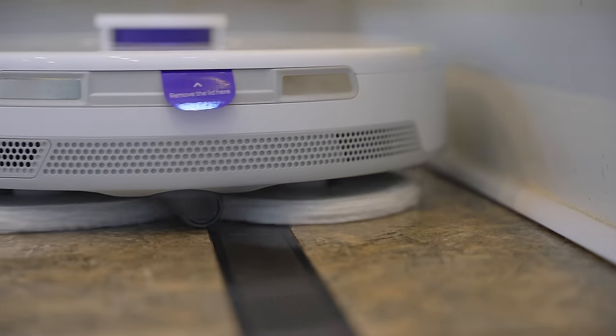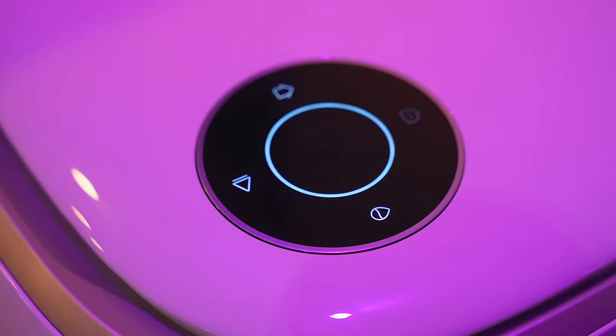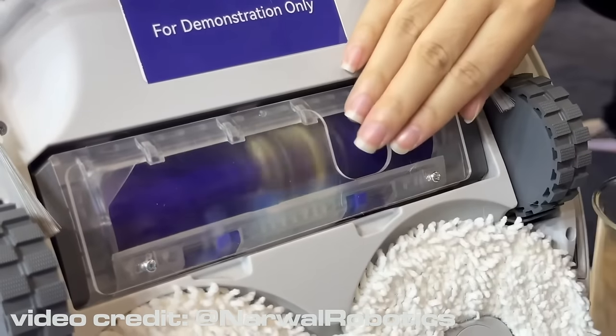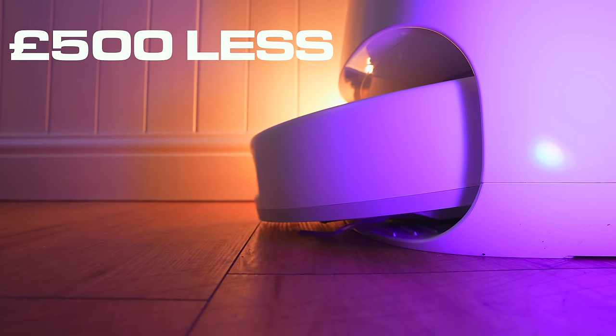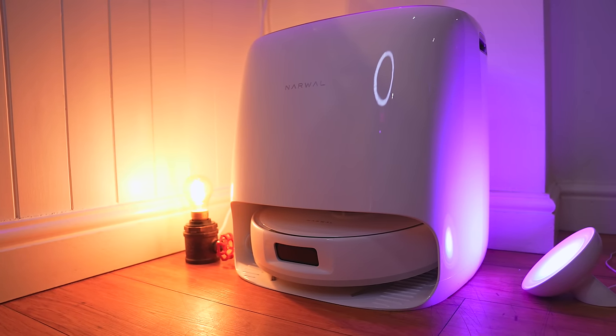This vacuum does some absolutely insane stuff that I have never seen any other RoboVac do, and its current price tag is way less than my current champion. So this — is this the best RoboVac ever made? Let's find out.